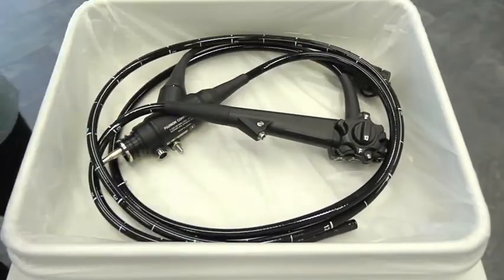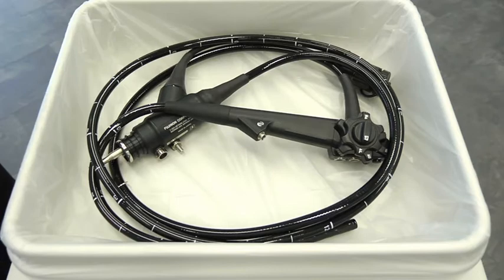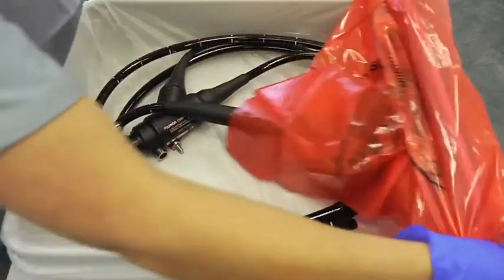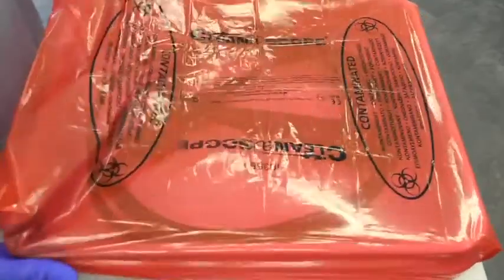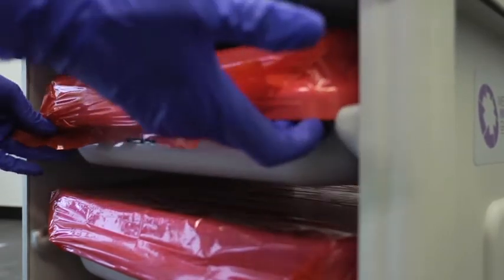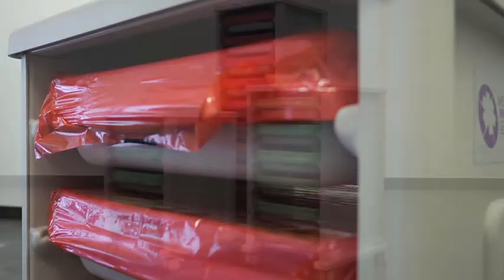Place the endoscope inside the tray and cover using the red cover, which clearly indicates the equipment contained is contaminated and requires reprocessing. Place the tray into your designated Cleanerscope cart to transport the equipment back to the reprocessing area.